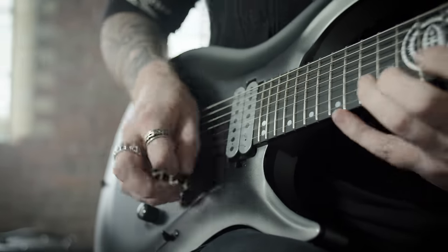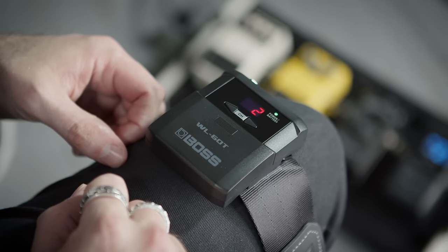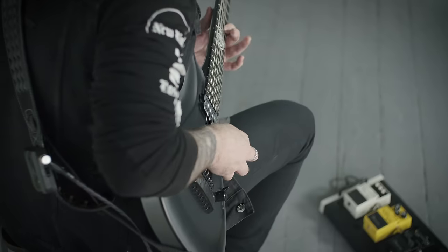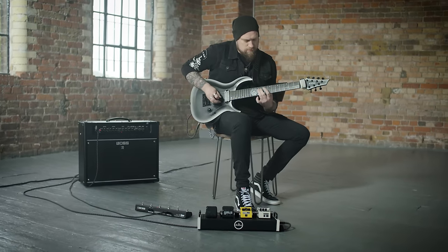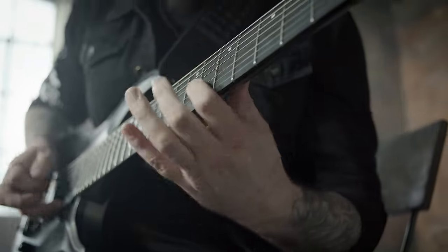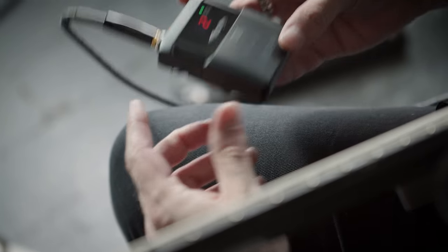The channel select buttons have a flat design and become inactive to a single press once the display turns off after 10 seconds. This means that you can never accidentally change the channel on the pack no matter how crazy you get on stage. You can also purchase transmitters separately if you need backups or you need to use several instruments with one receiver.